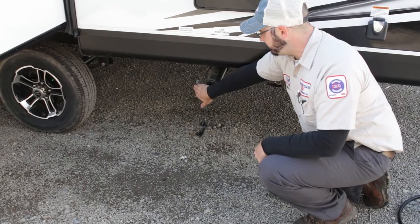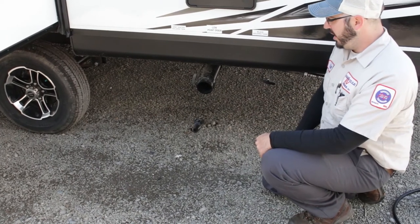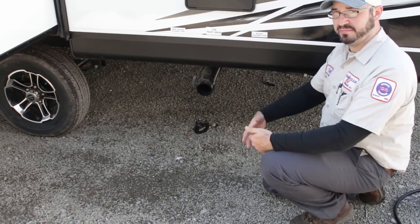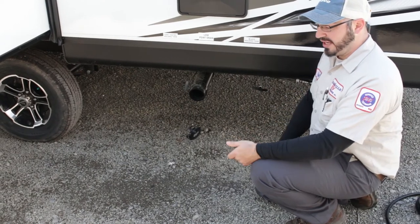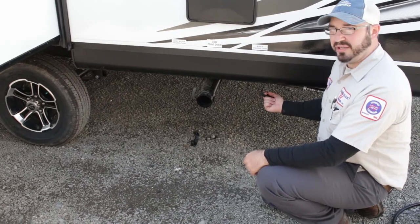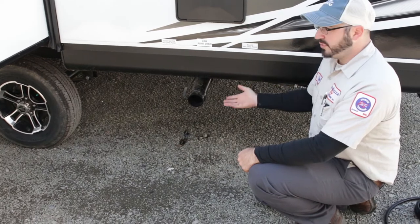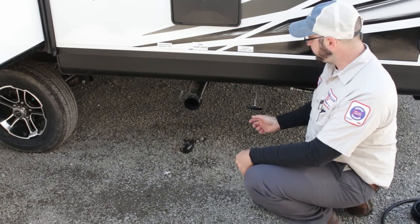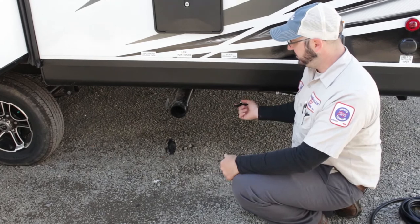Whenever you are done emptying them, make sure to close the valves back up because you might still have some contents sitting at the bottom of the tank. Put that cap back on and travel. The next time you get to your destination, take that off carefully — you might have some contents coming back out at you. If you're at a campground that has the sewer at the site, you can leave the sewer hose connected into the sewer, but you don't want to leave your valves open.